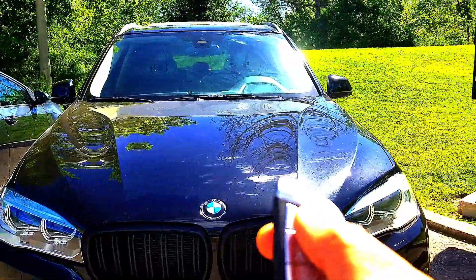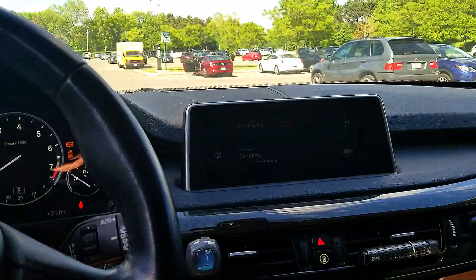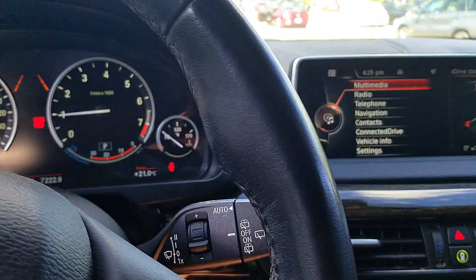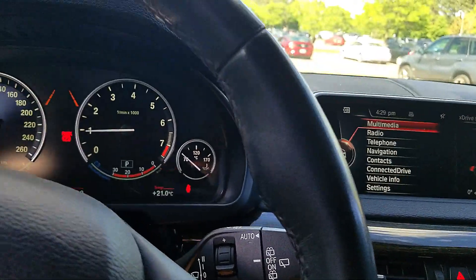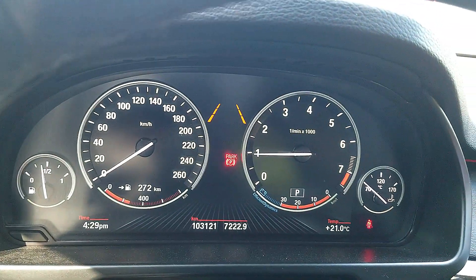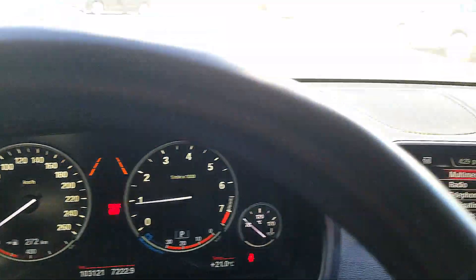And let's see the unlock — yeah, there you go, the mirrors folded back out. That was the one function I was really looking forward to. Let's get into the car and check the other ones. There we go — you could hear the gong, that's the Rolls-Royce gong, it's no longer the BMW chime.